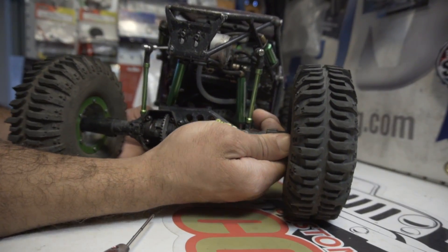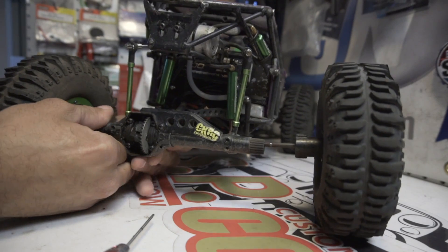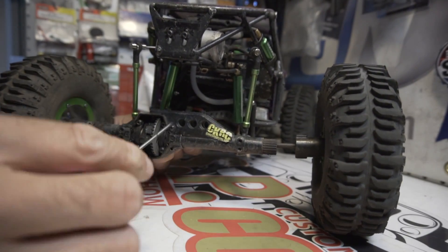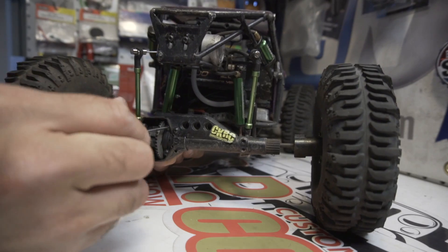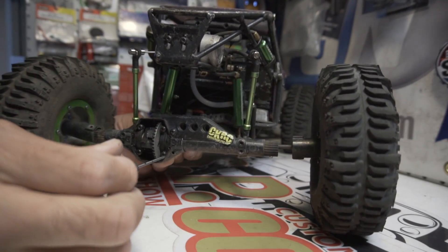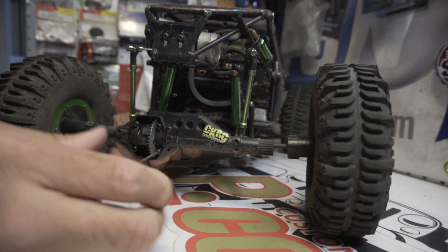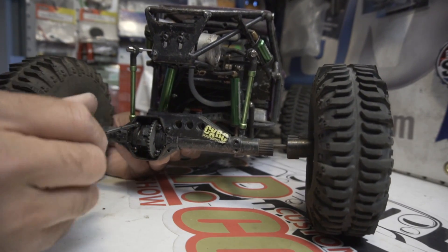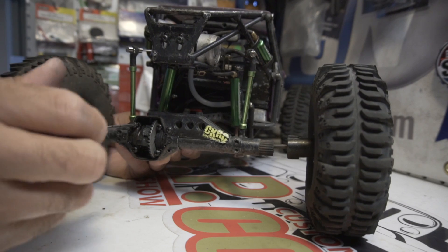You can literally just slide these out. We've still got to take off these two bearing retainers right here — not really sure what the actual name is for them but I think they're called bearing retainers. Loosen those up.